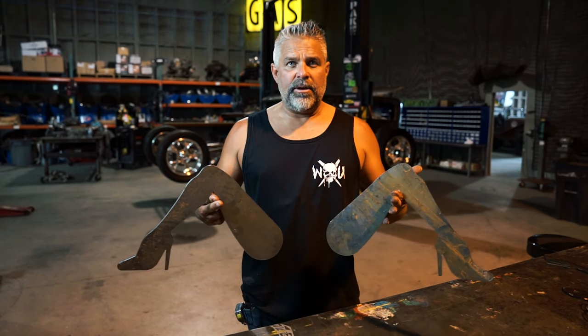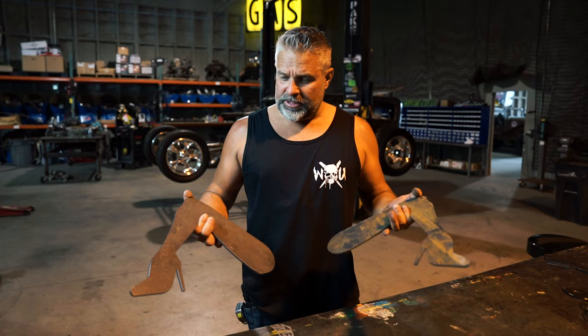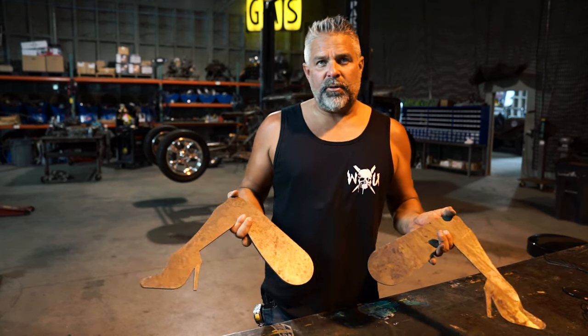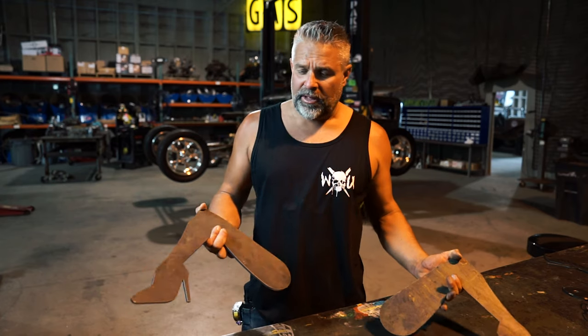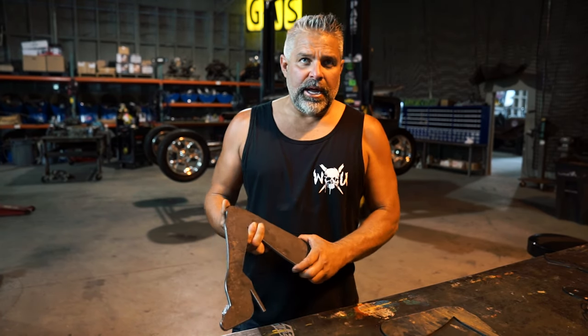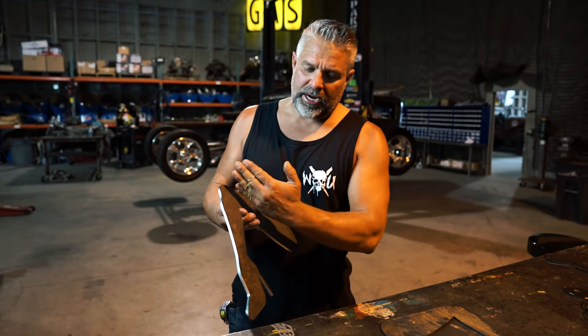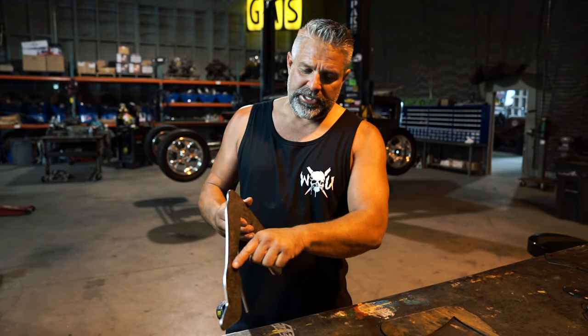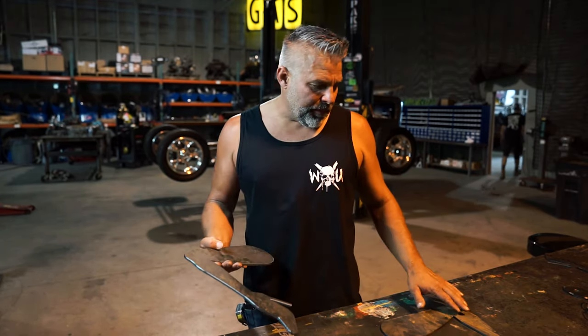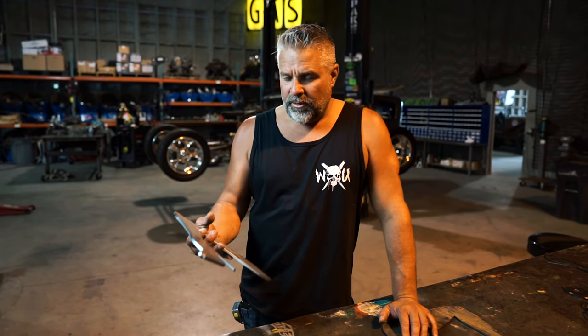So these are our lady legs that we cut out on the plasma cutter — this is the beginning of it. We could just put them on like this if we wanted to, but I like to give them some detail. I'm going to show you how I like to do it — put the stockings on her legs and cut out a detail for her shoe. It just makes the legs look a lot sexier on the front of the car. Right now I need to take it over to the belt sander, clean it up a little bit, get all the slack that's left off.